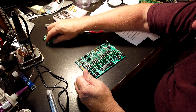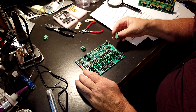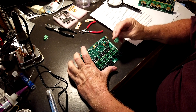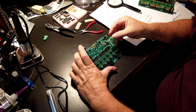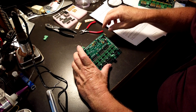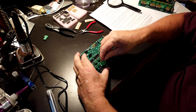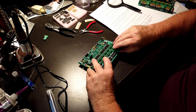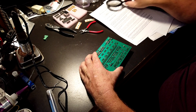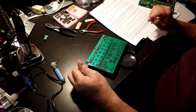Now there are two large terminal connectors — they go in at the bottom, and you want them to match the outline. The opening should be at the bottom. So we'll put those two in. Now that's where we stop at the moment.